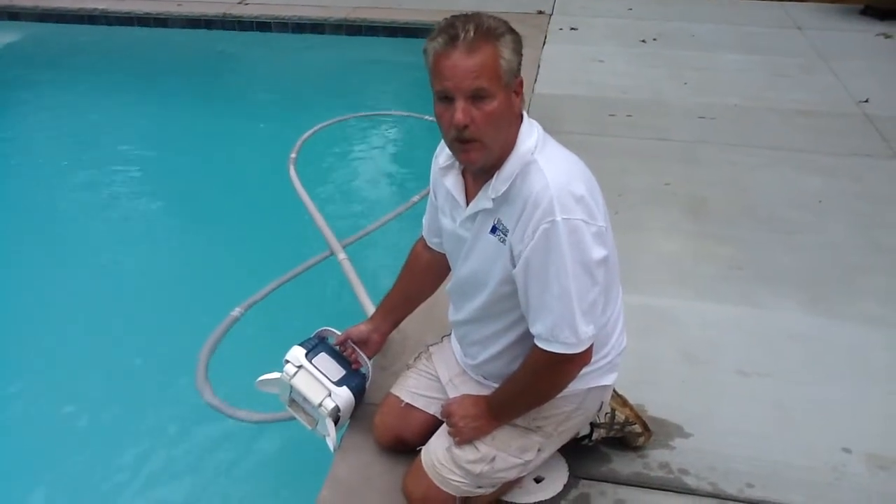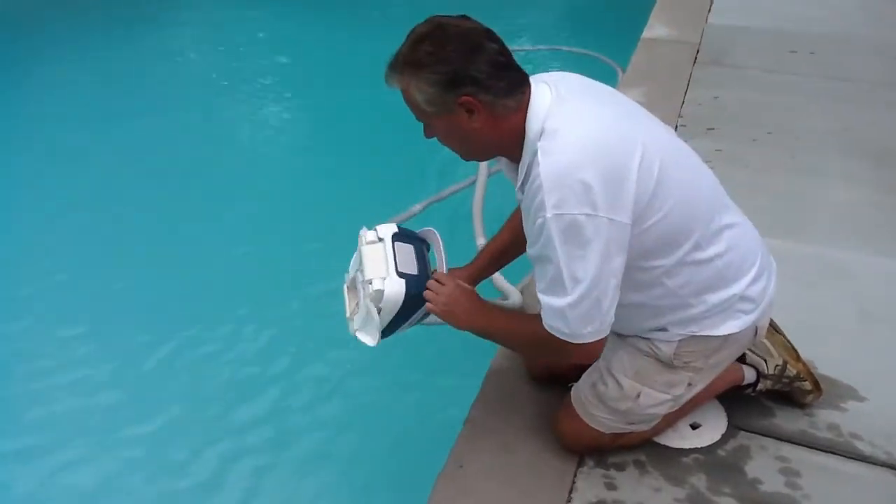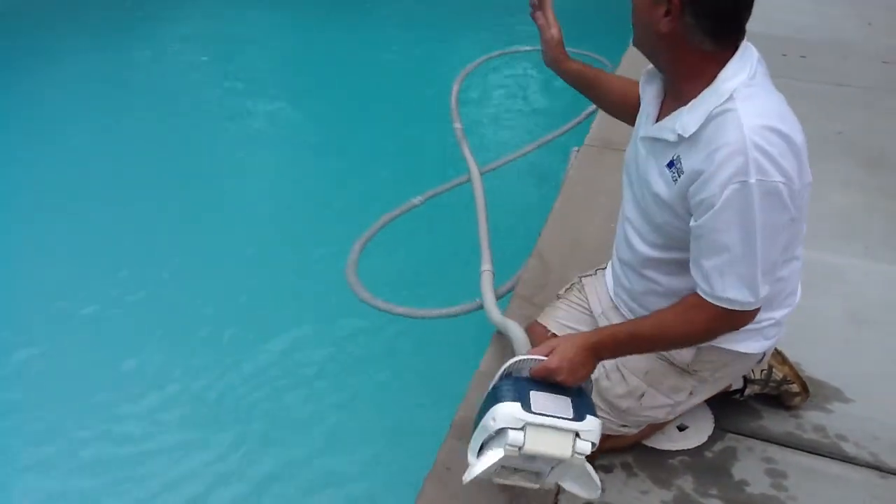This is a video reference on the proper way to install your automatic pool cleaner. The first thing you do is refer to the video on how to set your valves for vacuuming.